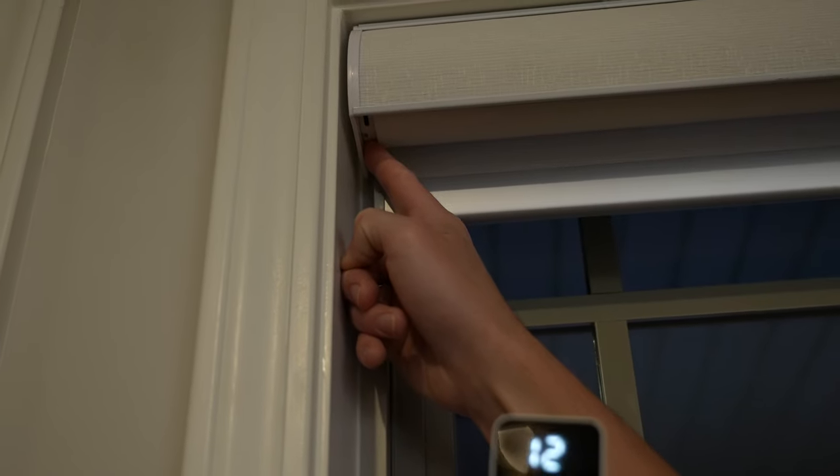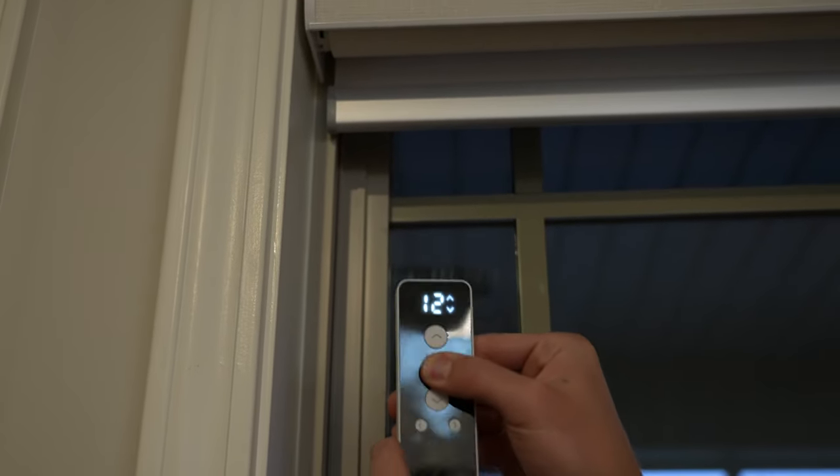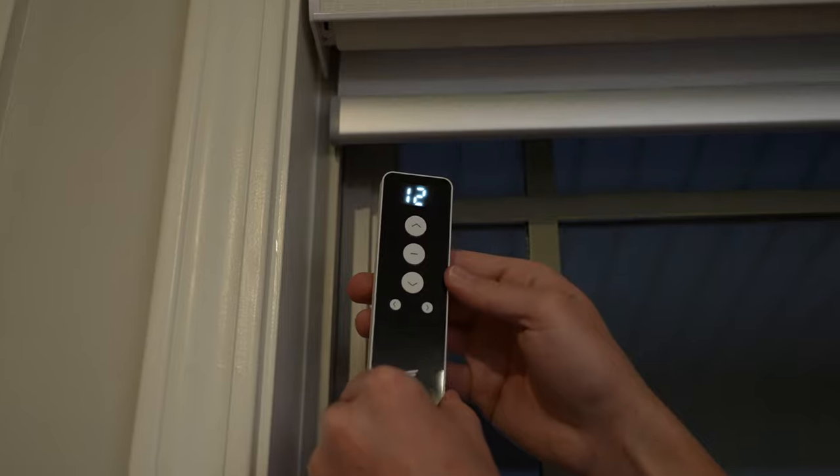To pair with the remote, just hold down the button on the shade until it moves up and down to signal it's ready to pair, then select the channel you want on your remote and hold down the middle button and you're done.